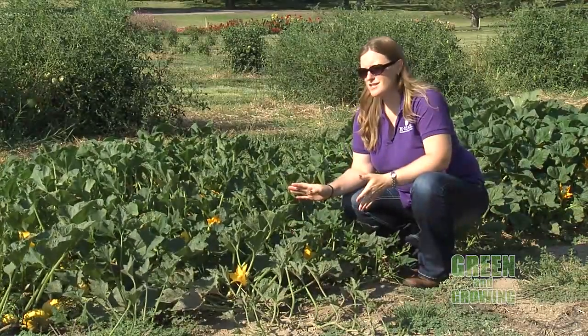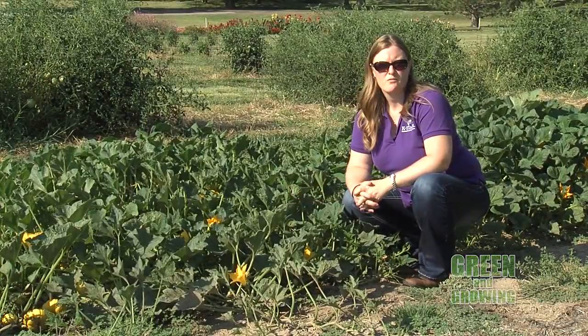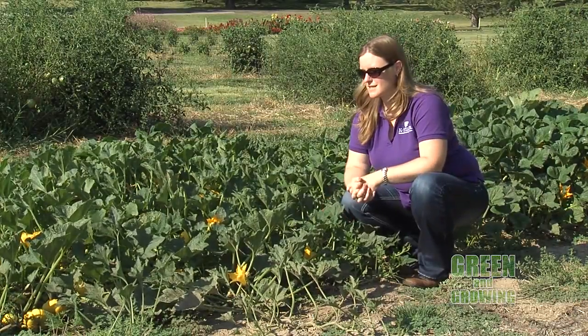As I mentioned, it's a little early for these pumpkins, but in the next month or so they should be ready in time for all of our fall decorations, our Halloween celebrations, things like that.